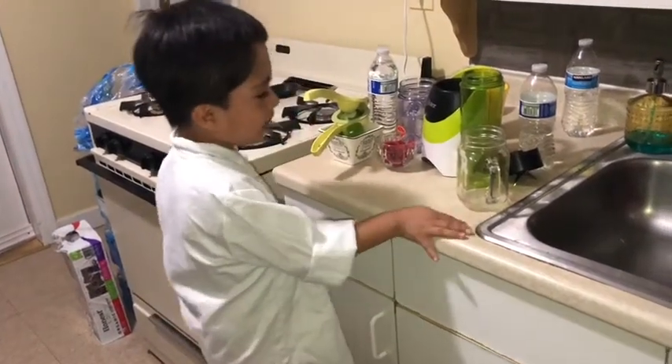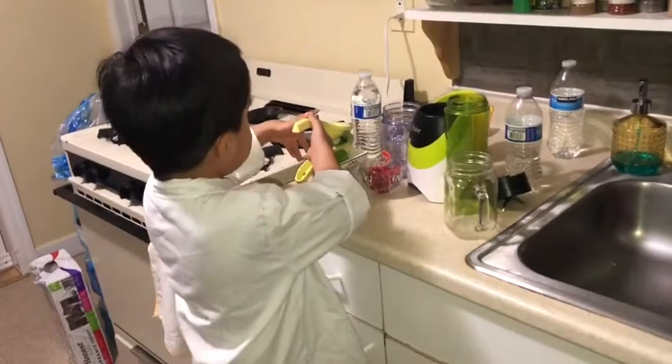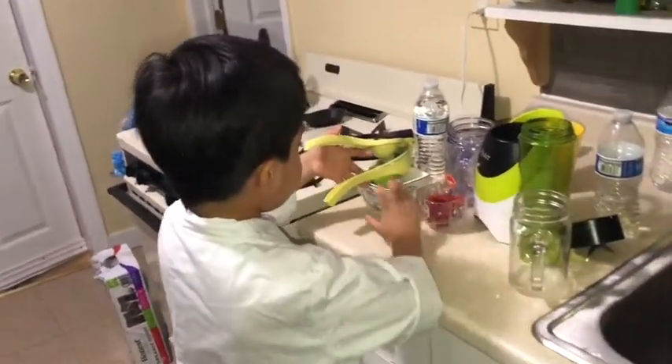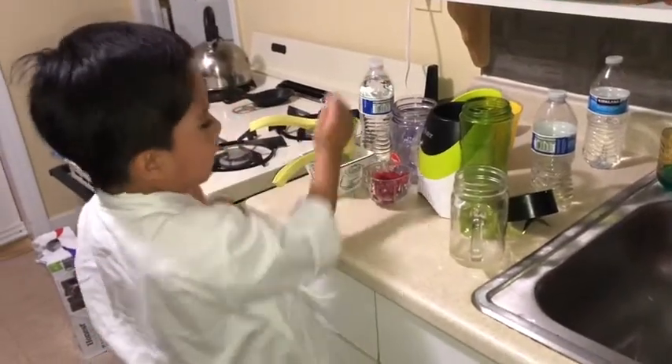Oh my god! Here's a squished lemon, here's a cup, here's a raspberry, here's a lemon, and here's a water bottle.